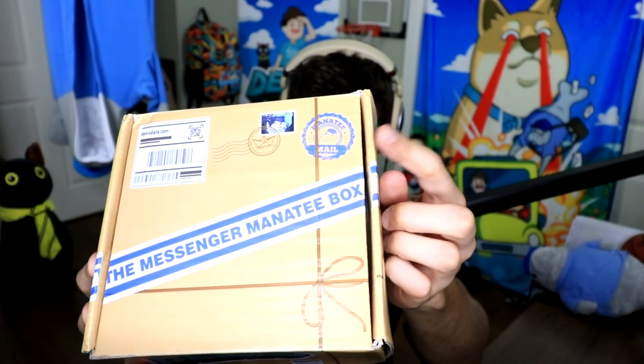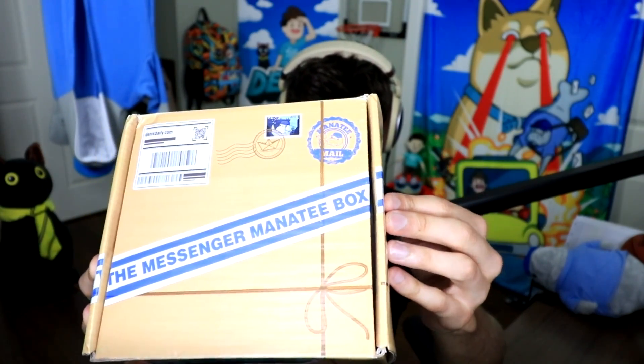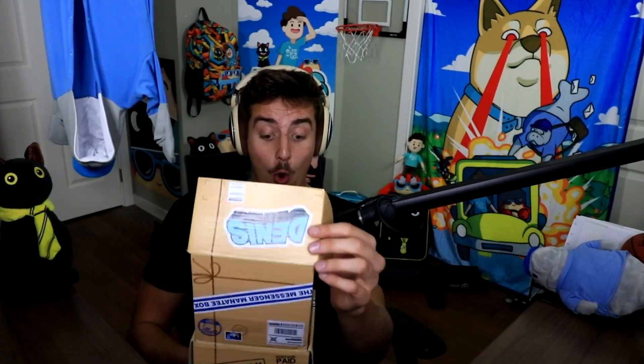This is why you're all here — it's the Messenger Manatee box. What we try to do with the boxes is make them as different as we can every single new release. This one we themed around being like a delivery parcel, which I really love. As you can see, shipped from Manatee Mail Headquarters — a little stamp there. Look how nicely packaged all these little things are. I'm so excited to show these off.